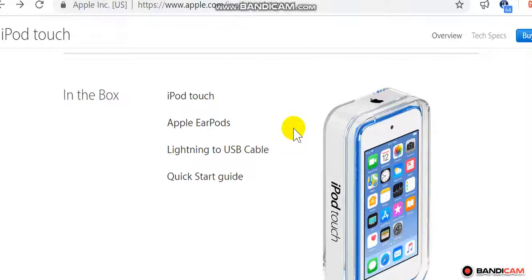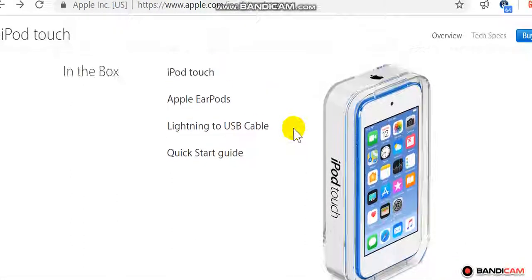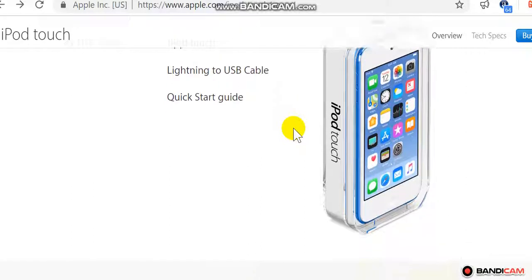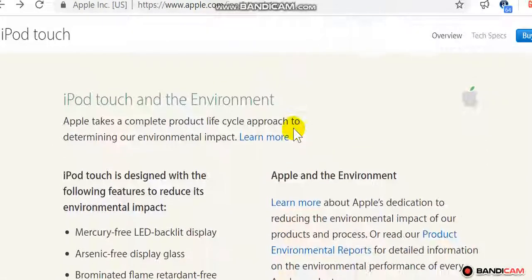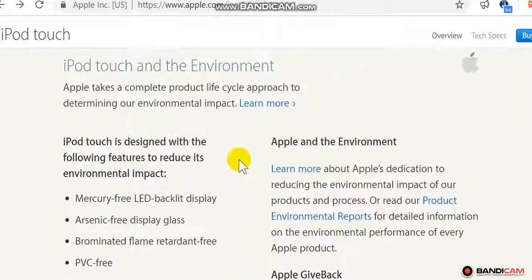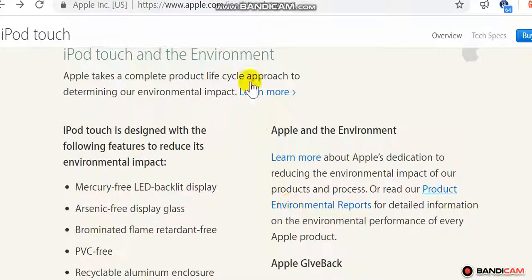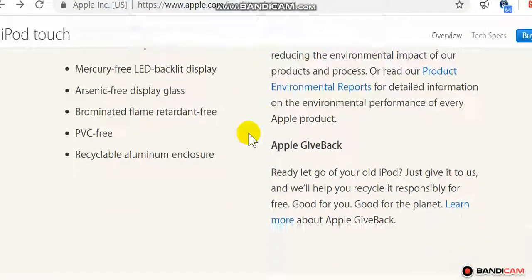Spell check available in English, French, German, Italian, Spanish, Danish, Dutch, Finnish, Korean, Norwegian, Polish, Portuguese, Russian, Swedish, and Turkish. In the box: iPod touch, Apple EarPods, Lightning to USB cable, quick start guide. iPod touch is designed with features to reduce its environmental impact, including a mercury-free LED backlit display.